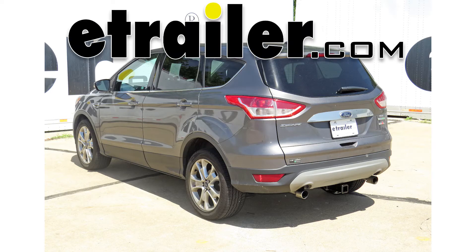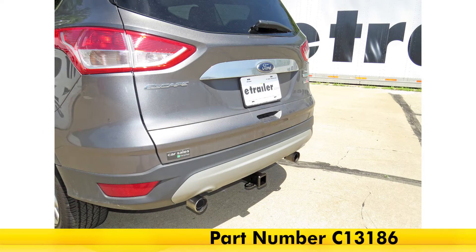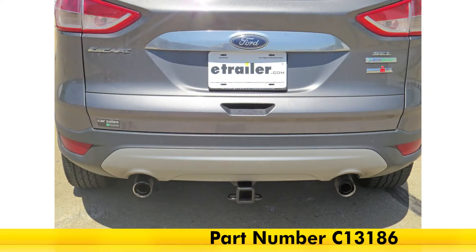Today on our 2014 Ford Escape, we're going to be taking a look at and installing the CURT Trailer Hitch Receiver, which is a Class III hitch, part number C13186.